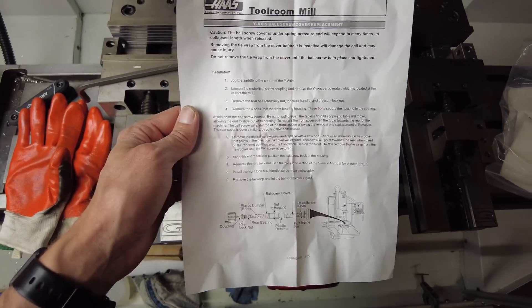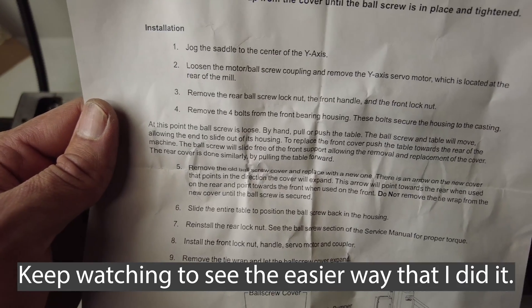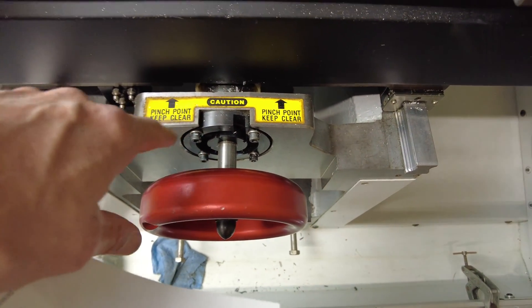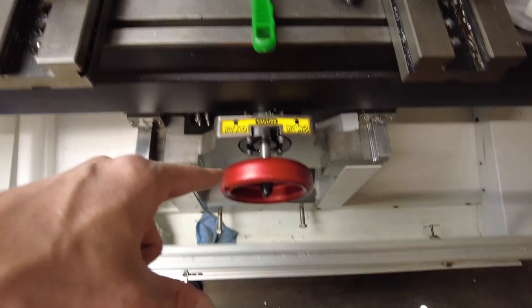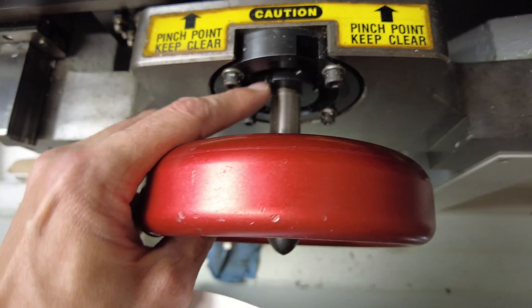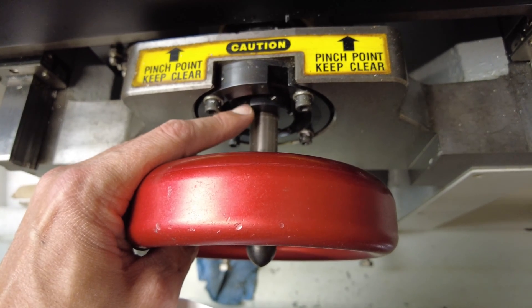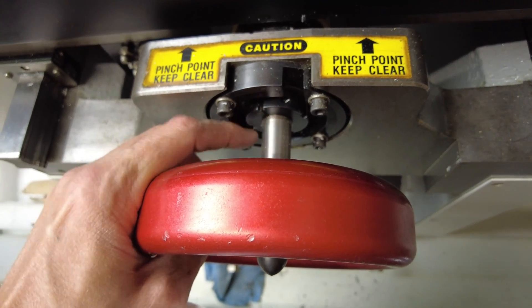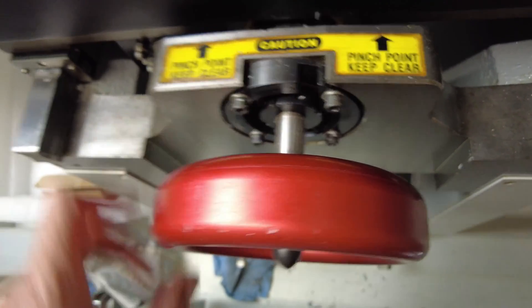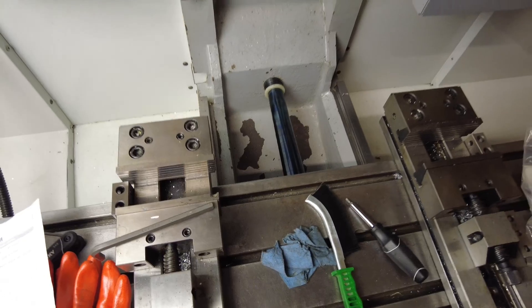These are the official instructions from Haas, and they talk about having to remove the rear ball screw lock nuts, the motor ball screw coupling, and the Y-axis servo motor, and removing the front coupling here too, and taking the whole thing out. Then you can move the ball screw back and forth to get the cover in. The biggest problem is that this nut right here has a torque specification, and I don't have the tools needed to tighten this with a torque wrench, so I did not want to have to take this apart, and this solution that I came up with worked a lot better.